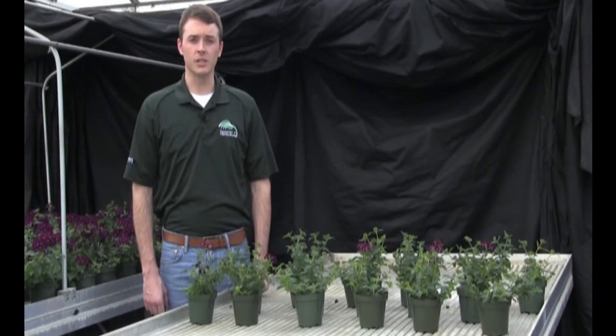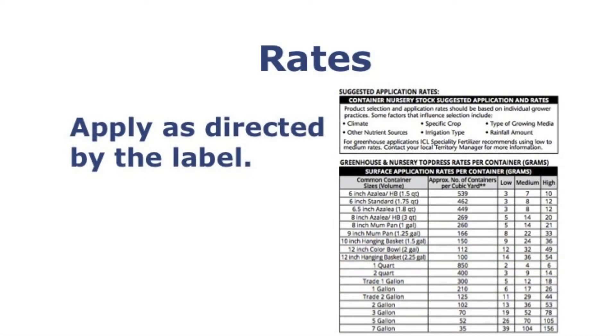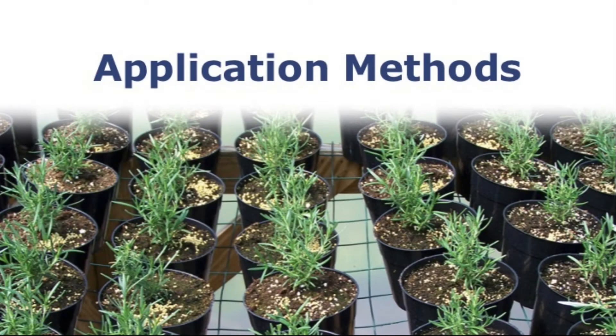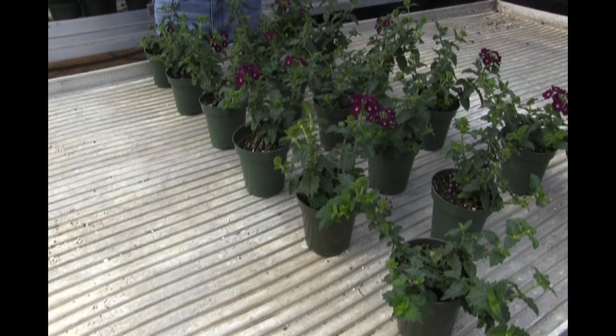Controlled release fertilizers can be applied at low, moderate, or high rates, and this differs on the size of the container. Today, I'm going to be applying a low rate of CRF to these verbena plants. This low rate is 5 grams per pot, or the equivalent of 1 teaspoon.